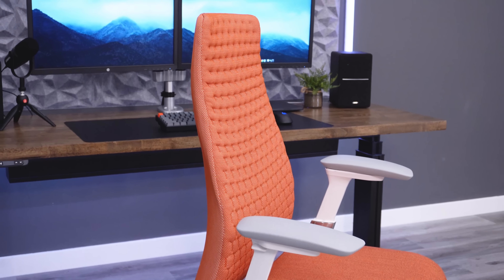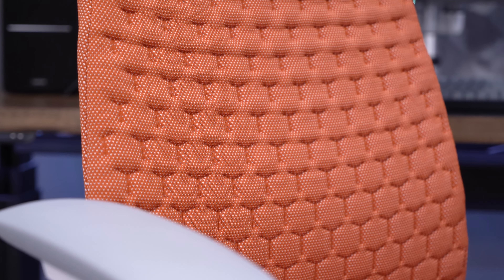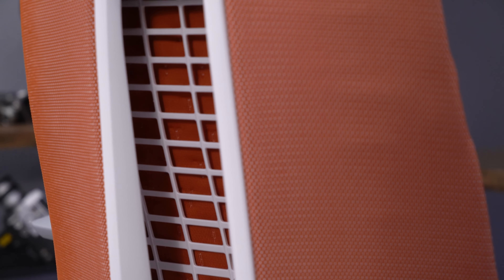I think the arm pads are comfortable and the adjustability is insane. Not only do you get four-way adjustment, but you get huge ranges on all of them. These arms can work for all sorts of different positions.